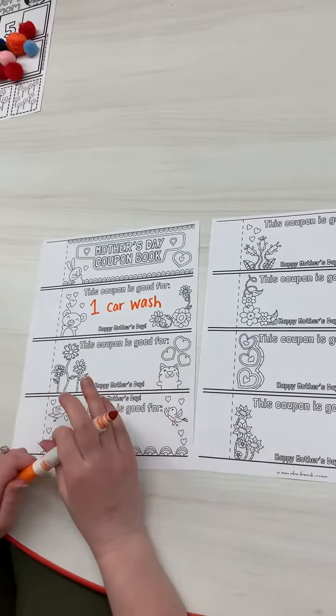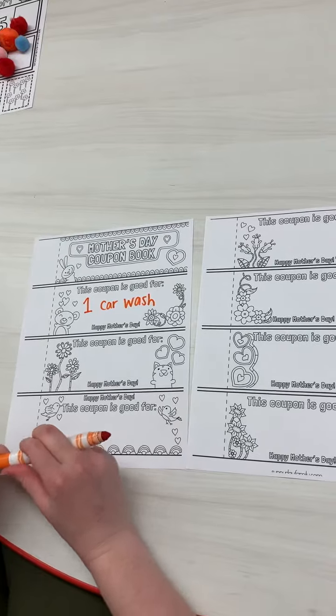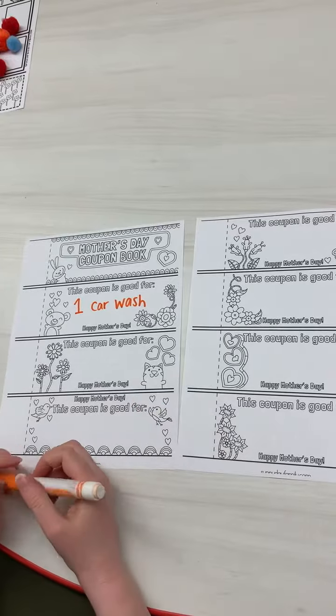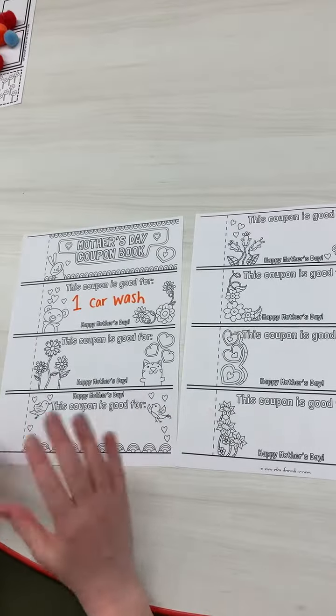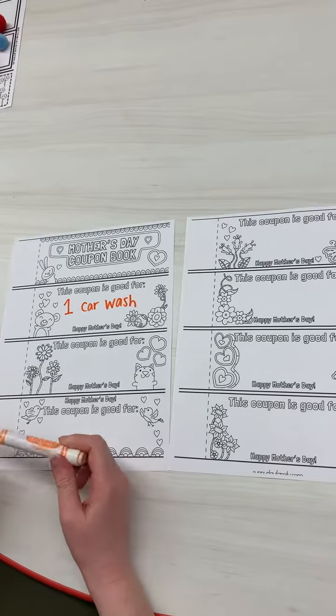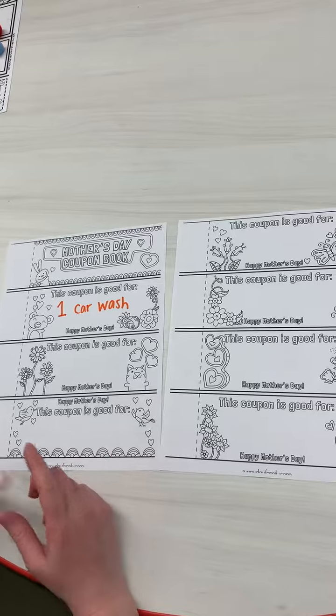You could do breakfast in bed, you could say that you'll clean your room without complaining, you can have a Mommy and Me Day, a coupon where your mommy gets to sleep in and you won't bug her and you'll be quiet. Maybe one to help with the dishes, or one she might like is having a potty break by herself.